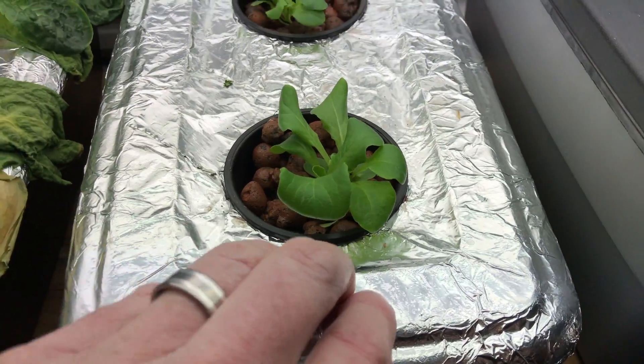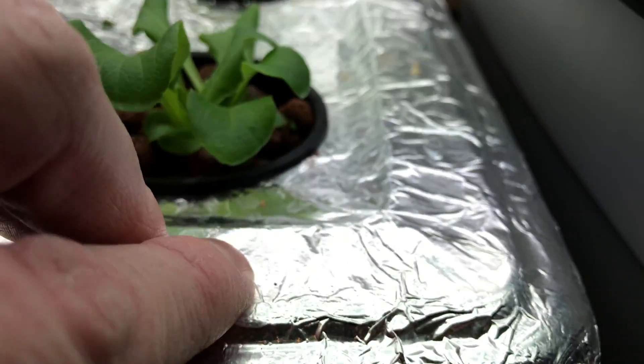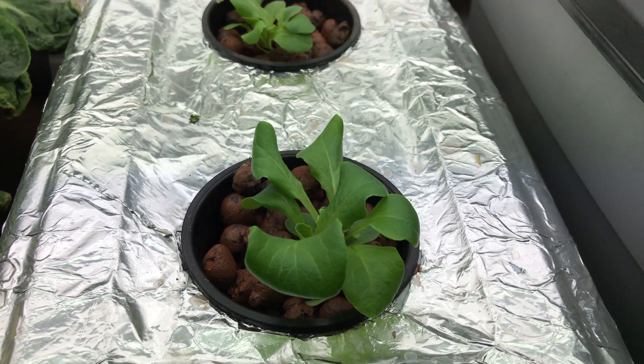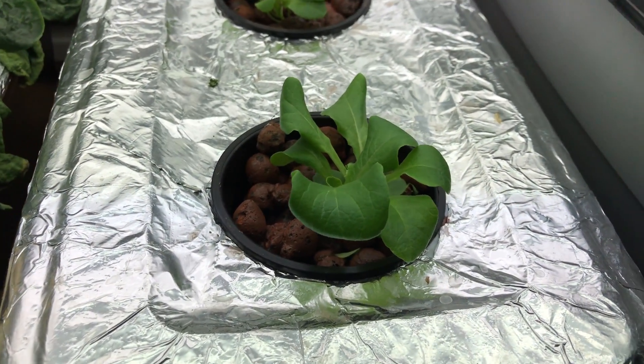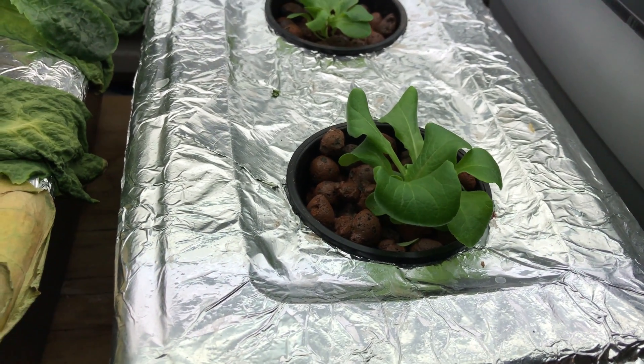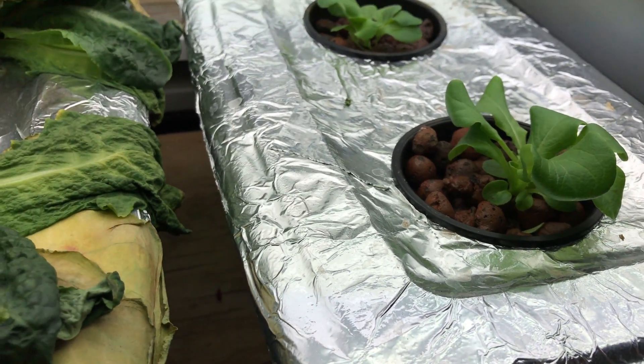Now, what roots are supposed to look like is white, clean. You can sort of see these new ones — see that one right there growing down — on these seedlings I showed you last week. I planted these on the 24th of November, so that's been about 10-11 days since I planted them, and they're doing pretty good. They'll take off here in the next few days and really get huge fast.